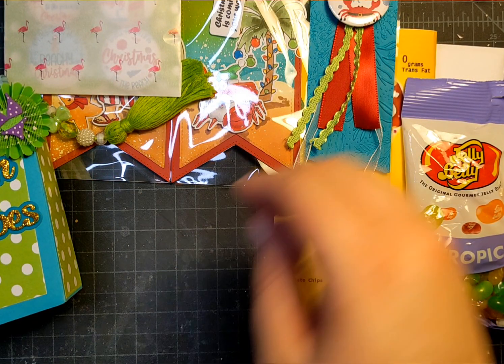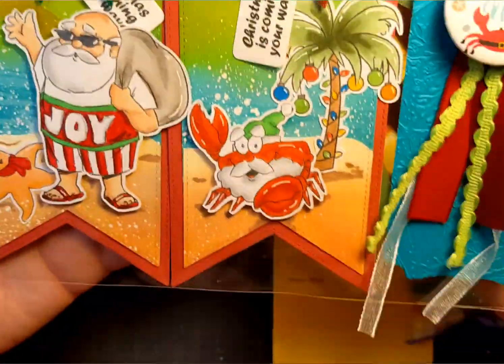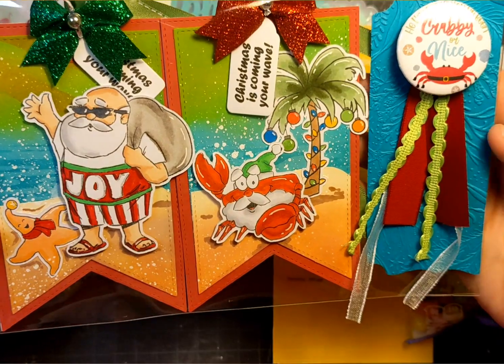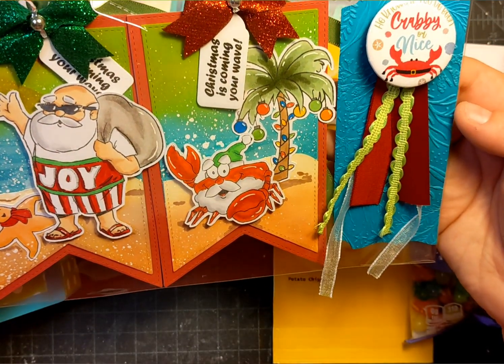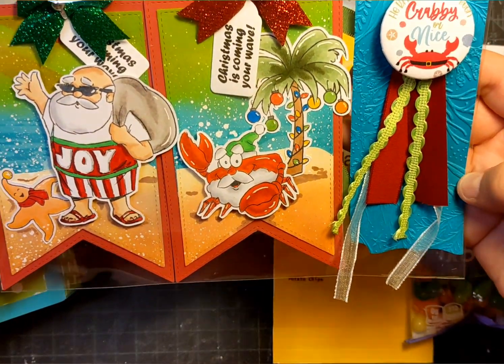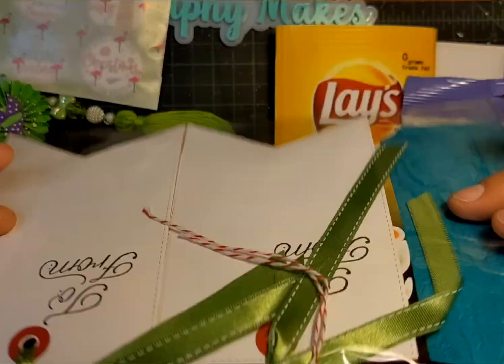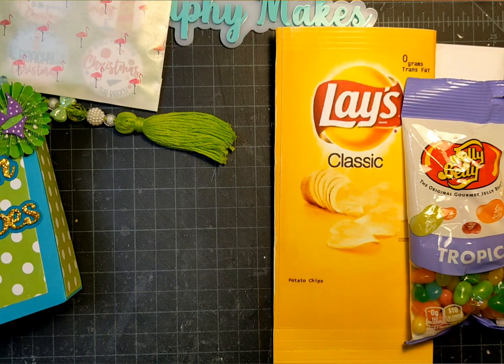And then we were to add a crafter's choice, and this is what I made for mine. This was the sneak peek I talked about — I'll link that down below if you want to hear more about it. There are some large tags, and this is what inspired the color palette for the rest of my project.